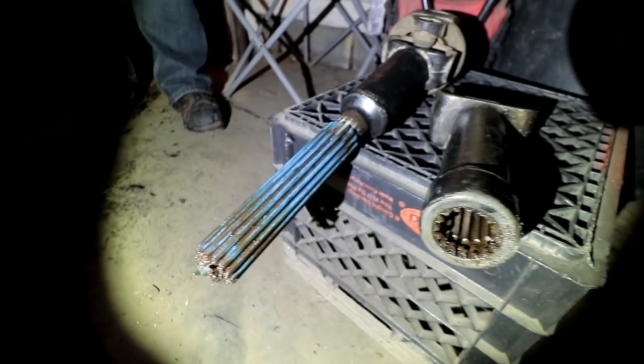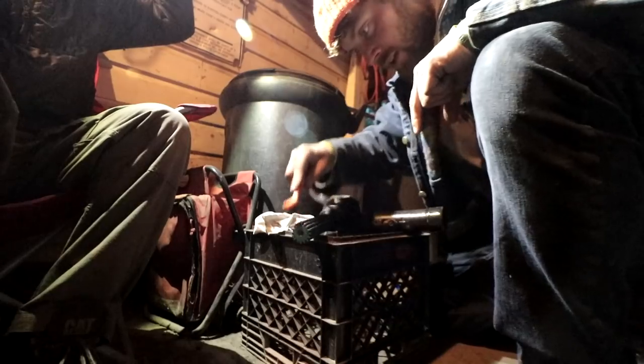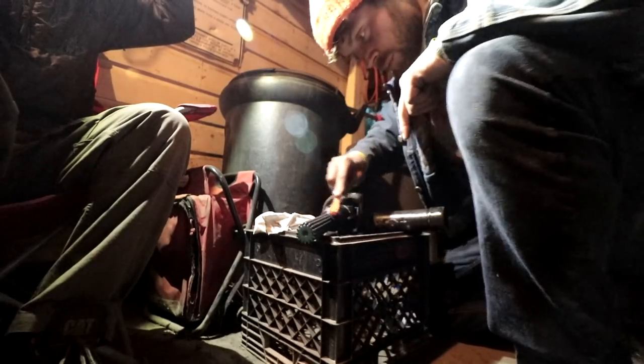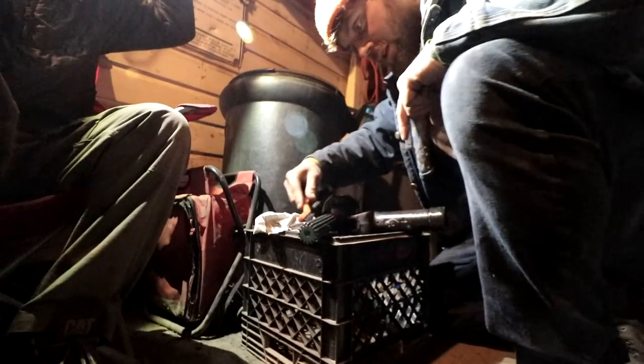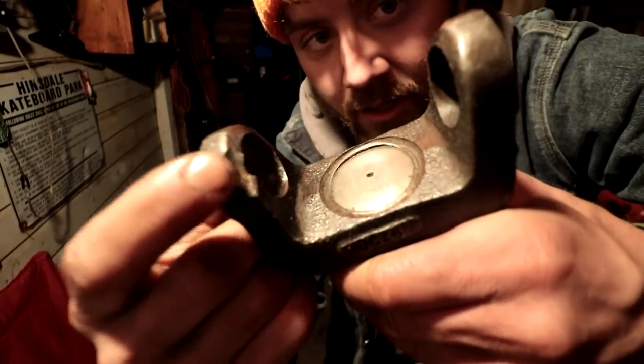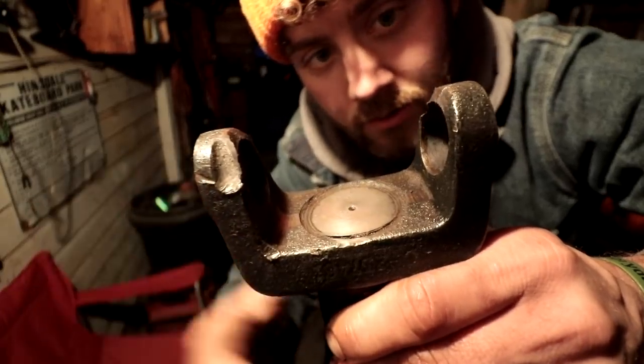This is a month and a half out east — you can see how dirty and grimy all this is getting. Getting all the dirt, grease, and grime out of here, then we'll be lubing it up, throwing it back in, getting the u-joint on, and calling it a day. Both sides of the drive shaft have a gouge missing — see right there, and right there as well.